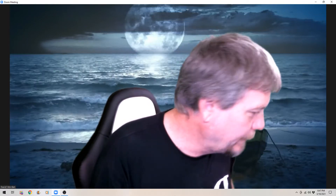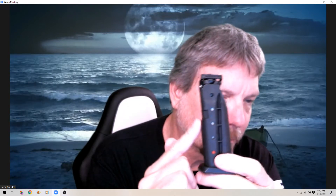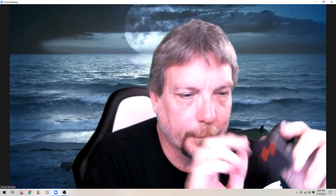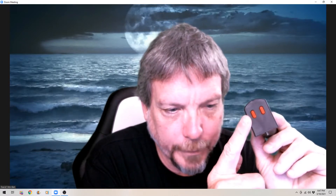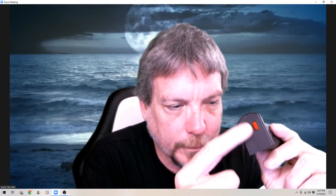Now, for the magazine. It comes with a five-round magazine. This one already has kinetic balls in it, and when it's fully loaded you get the little orange dot there.